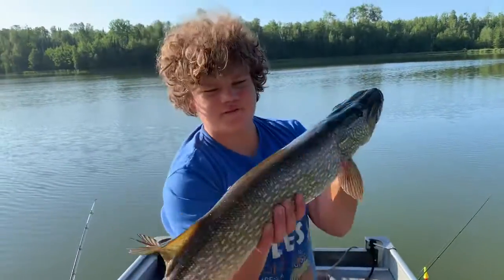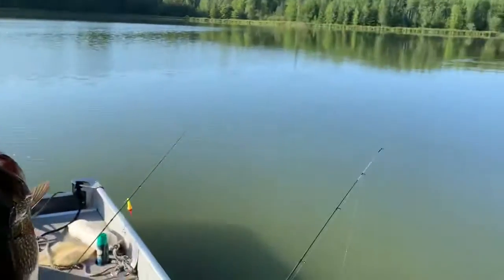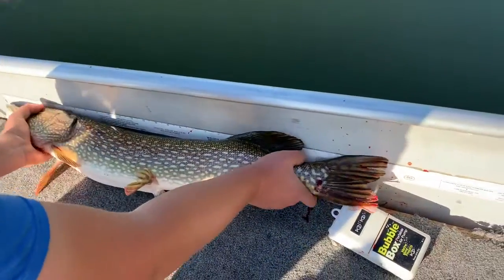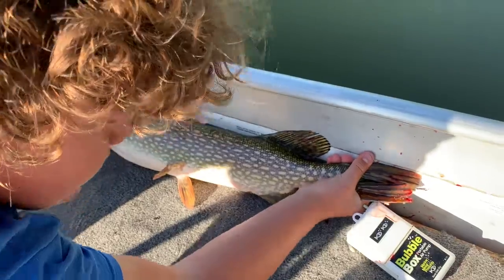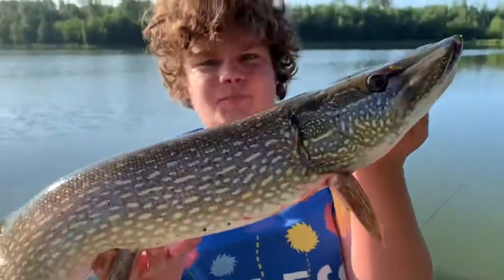Hey guys, welcome back to another video of Fishing with Chet. I just caught this — I'm going to say 30 inch pike. We're going to measure them really, really quick, and we're going to get them back in the water. It is 31 inches. A beautiful 31 inch pike.